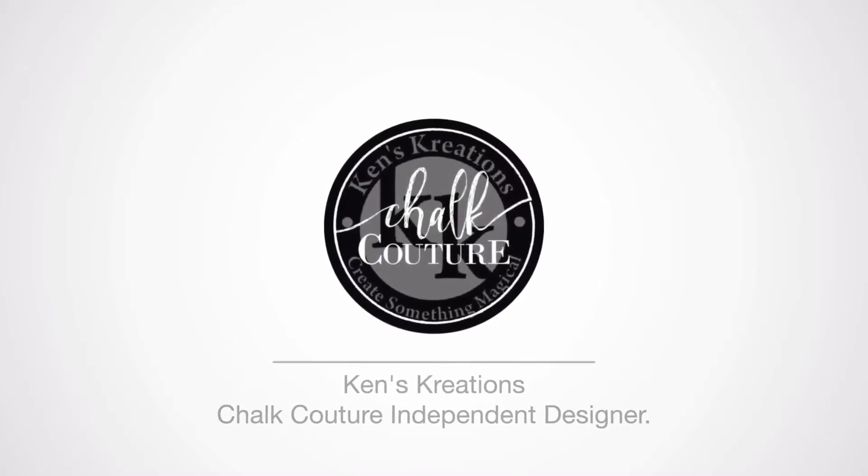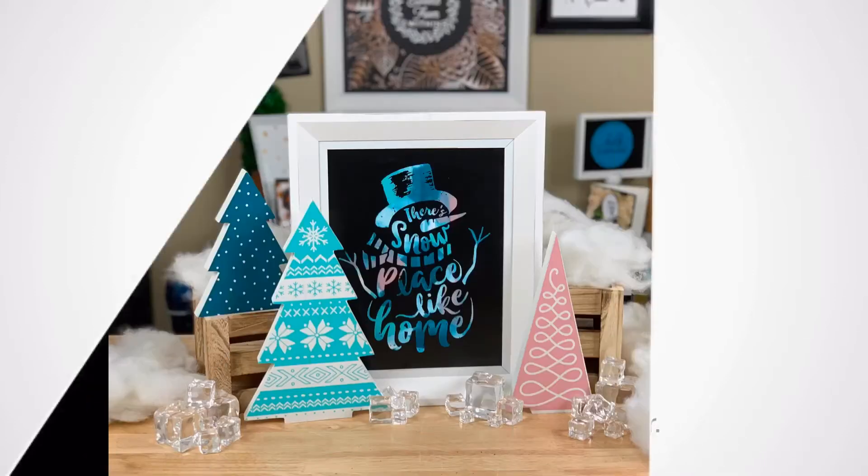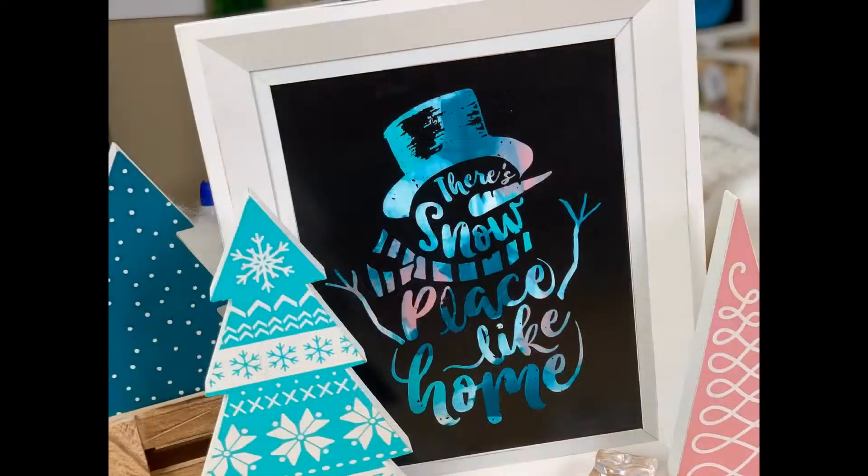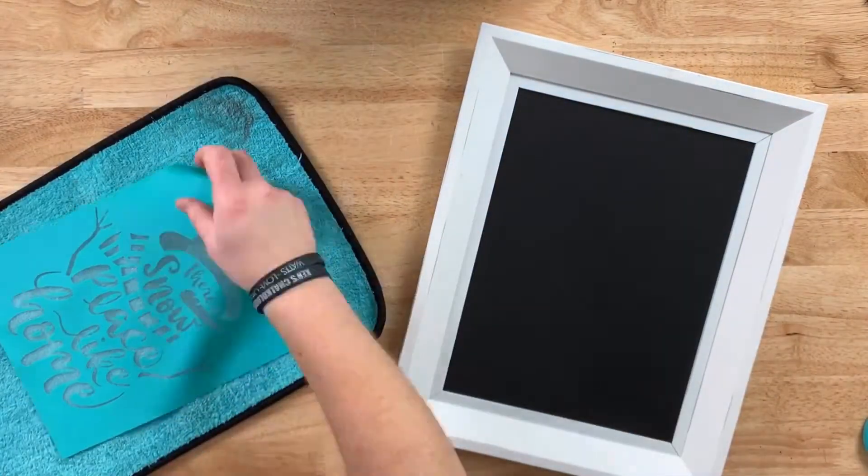Hey everyone, Ken here with Ken's Creations and Chalk Couture. Today we're making this adorable holiday display that would look good in every house. Let's get started. We're going to be using the Snowplace Like Home B-Size Transfer and the 9x12 Sylvie Frame.